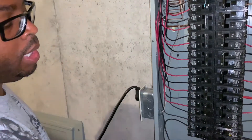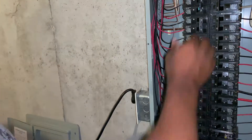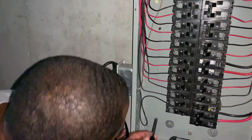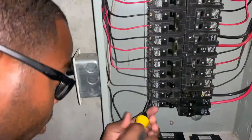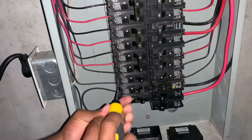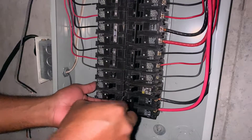The very first thing you want to do is kill the power — it's about to go black. Definitely make sure you cut power before you start, because otherwise I can assure you will not finish. You want to start by disconnecting the wires running into your breaker.